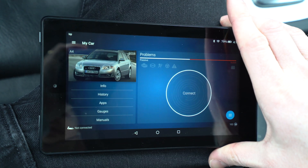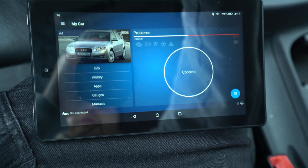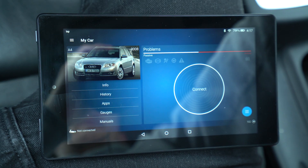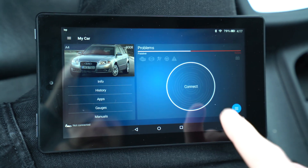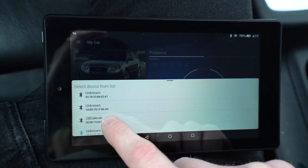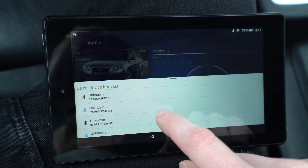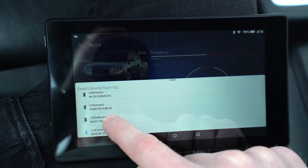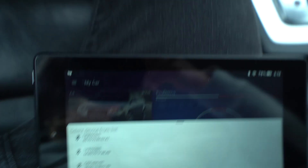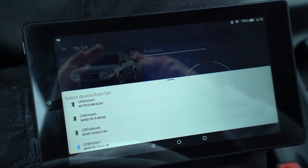I've just uninstalled and reinstalled the app, signed back in, got Wi-Fi connected to my phone's hotspot, Bluetooth turned on, and ignition on. The OBD2 connector is plugged into the port. Let's hit connect — but as you can see, there's no way to connect. Only when it turns blue does that mean there's availability to connect. Even though it's showing right there, and the light is on for the Bluetooth adapter and the ignition is on, we're still not able to connect.